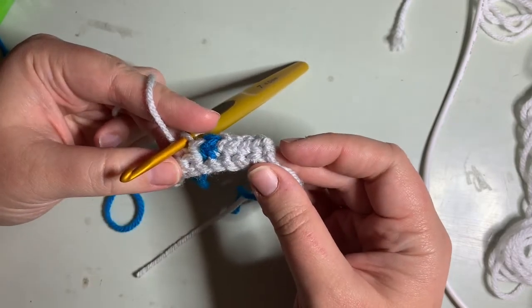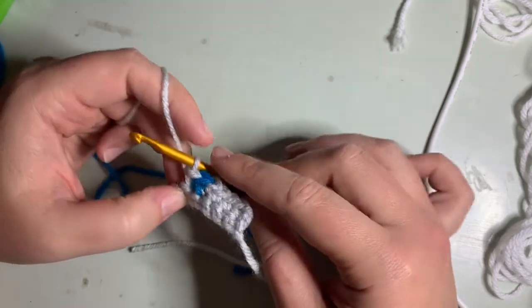So that's what it should look like if you do it correctly, or if you know how to do it correctly.